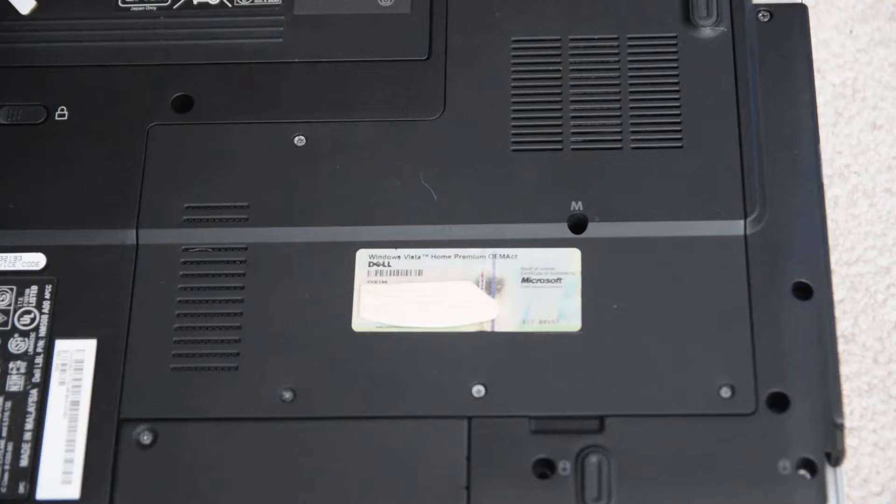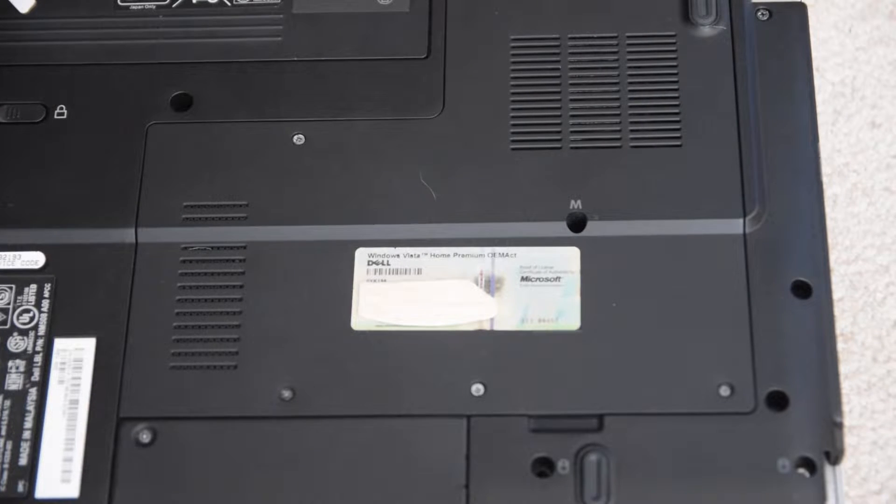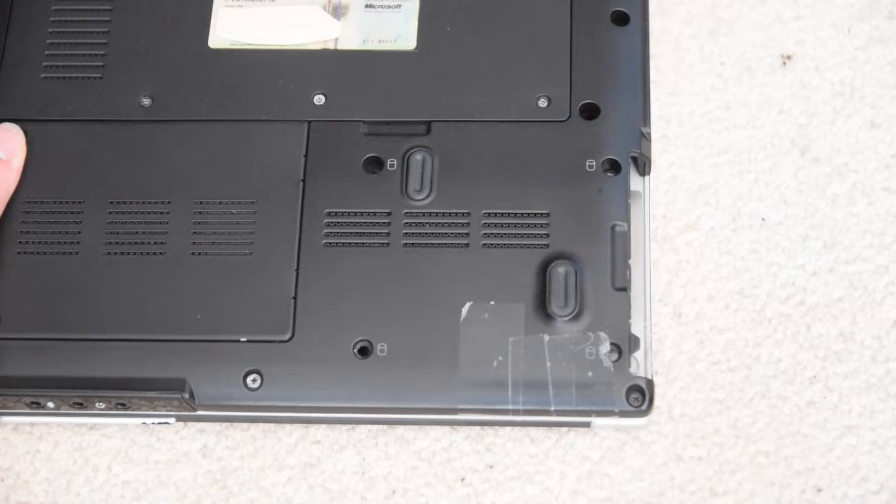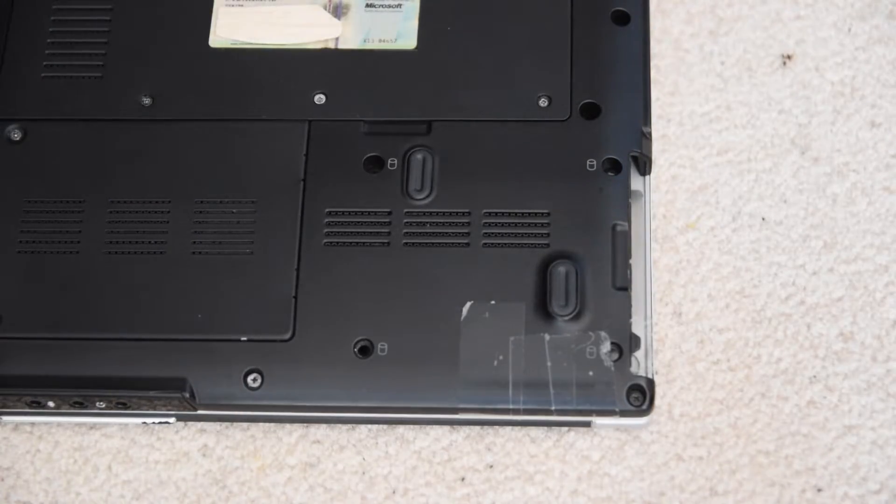At least it's 7200 RPM, but this computer used to have Windows 7 on it and the backup is way too big for this machine. So we're going to have to start again from zero. I have the original Windows Vista Home Premium image that would have shipped on this computer, and this thing has never had a complete reset to factory settings since I got it, so I figured this would be a good opportunity to do that.